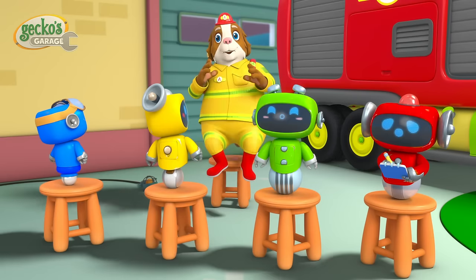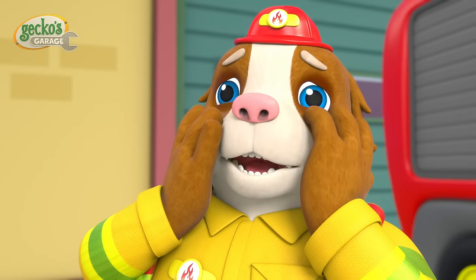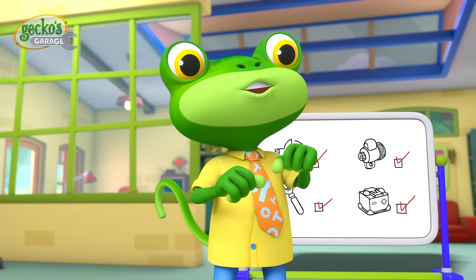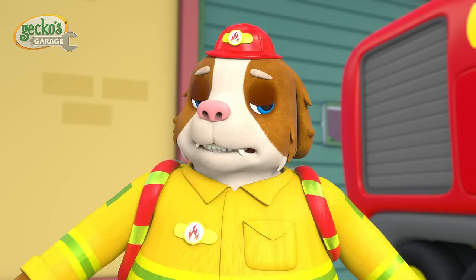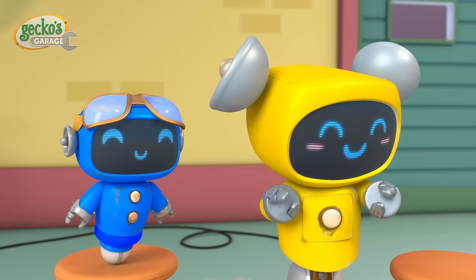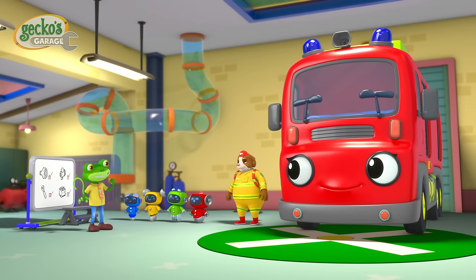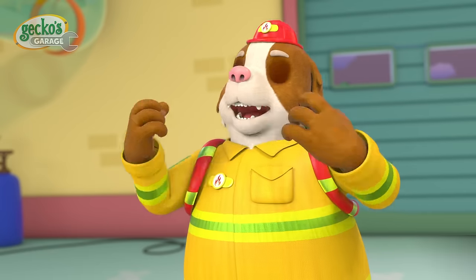Can I join Garage School too please Gecko? But I haven't done my homework! It's okay Dandy, we can all learn and work together. Now, first we unscrew the old wipers using a… a screwdriver! Here you go Gecko! Thanks pal! All fixed! Well done everyone! Oh thanks Gecko! I love Garage School!